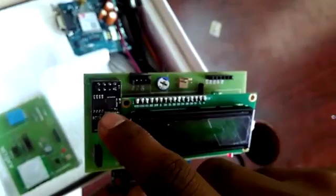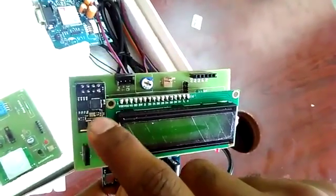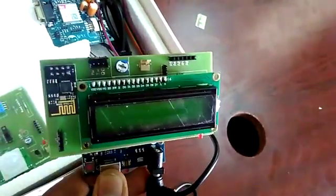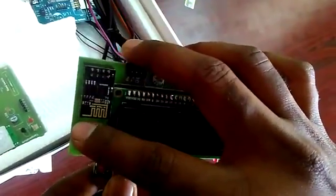When you connect it, there will be a blue color LED and a red color LED on this board. Red color means the power supply and blue color means it is trying to make some connection to your router. Make sure the red color LED is on.